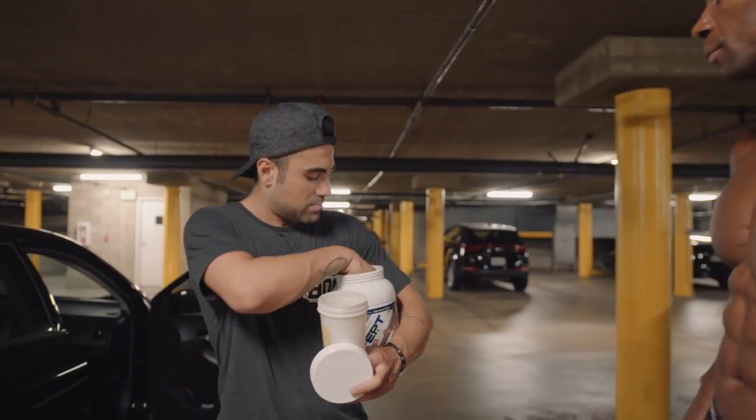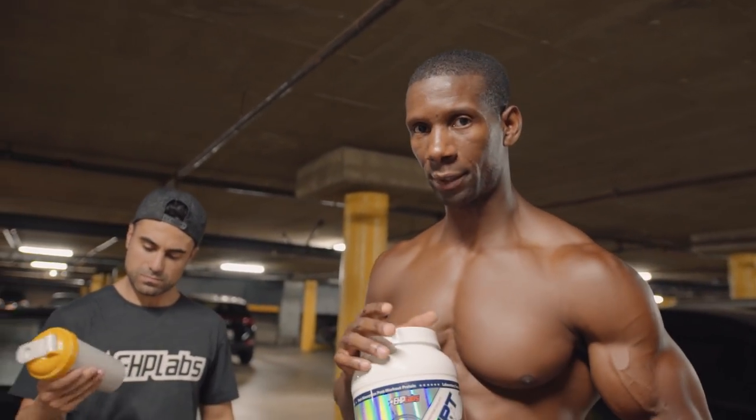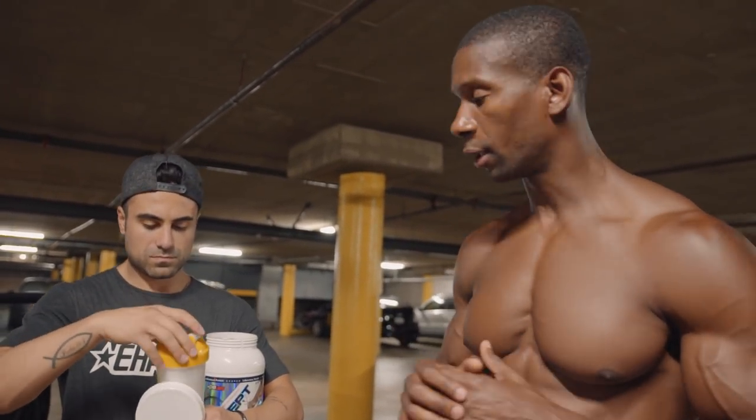We just got finished working out and we're about to throw up. George is about to have his post-workout protein. That is IsoP — hydrolyzed isolate post-workout protein. IsoP is hydrolyzed for quick absorption and quick muscle delivery after a workout. It's very important to understand what each product is for — this is the best time to take it.